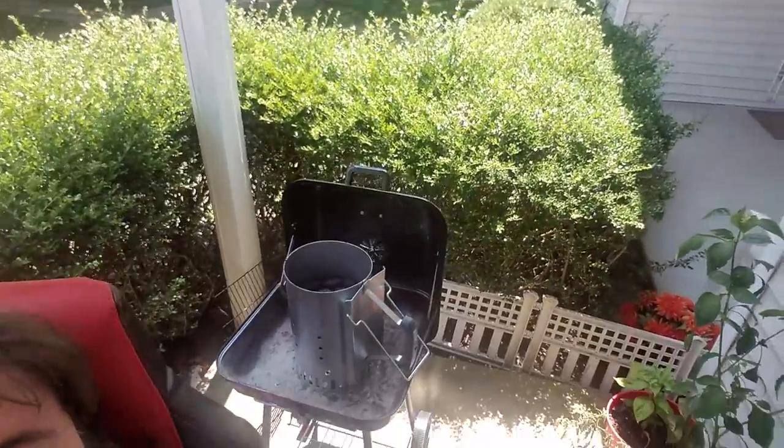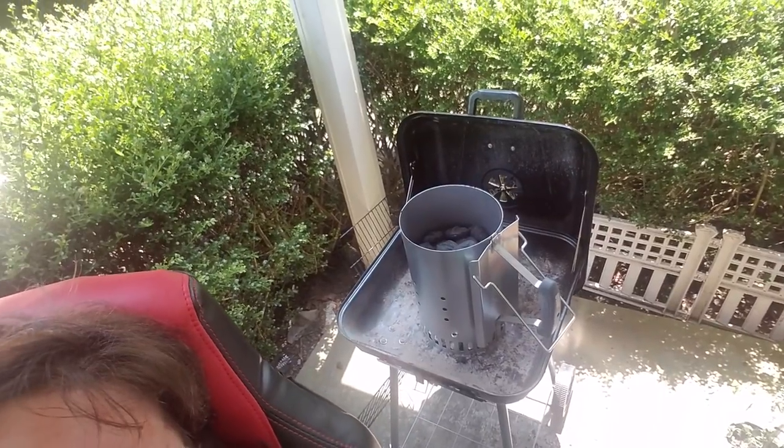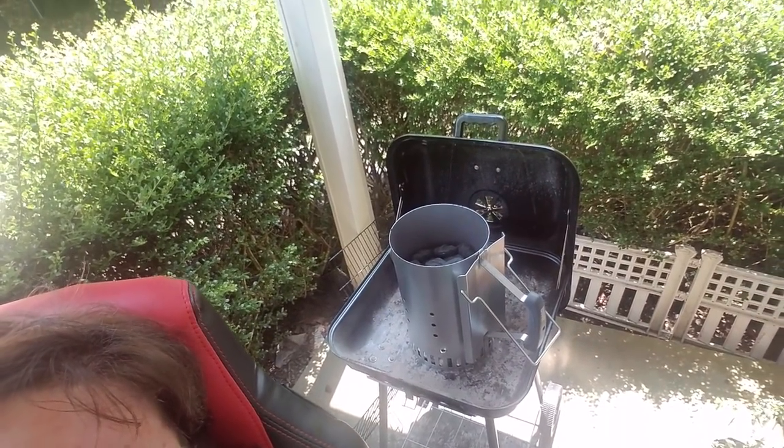Got a grill back here with the starter in there, and I'm going to be doing steaks on that later in the evening - but that's a family thing, so it's not going to be filmed or put on the channel. Just smoking some bacon right now for me and a couple for my aunt.